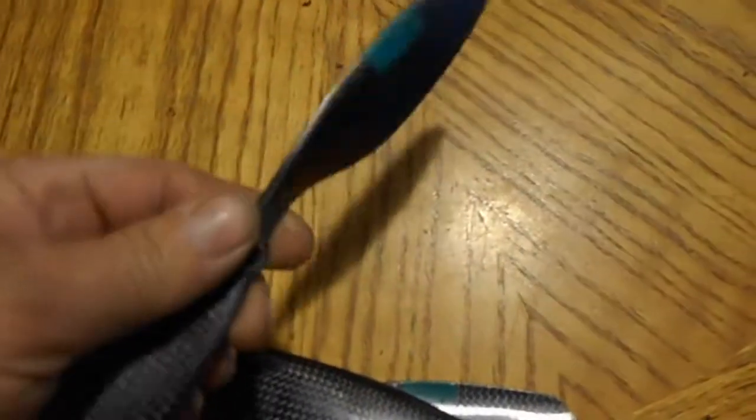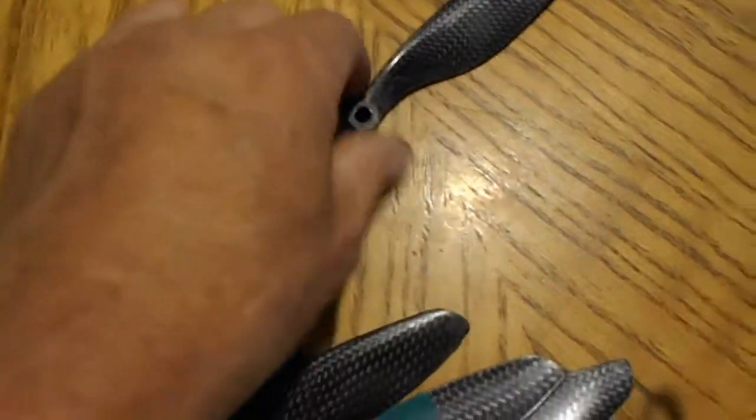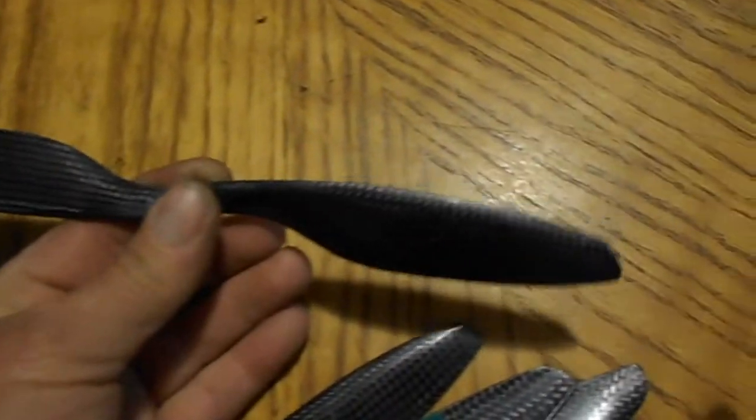I went and bought these carbon fiber props from China — they were cheap, I knew they were cheap, that's why I could test them and see if they were worth buying more. They're like $11.95 from some eBay seller.